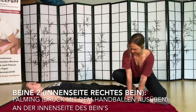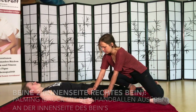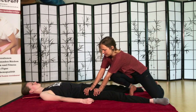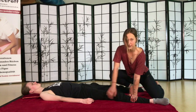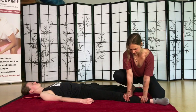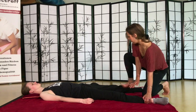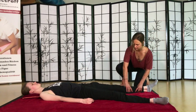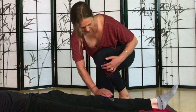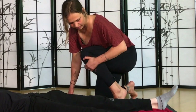Das Gleiche macht ihr dann wieder mit den Handballen. Man macht immer erst bei allem, was ich jetzt zeige: einmal Palming, also mit den Handballen, dann mit den Daumen, und dann wieder mit den Handballen. Das Gleiche machen wir jetzt von der anderen Seite – hier erstmal die Außenseite des Schienbeins. Da merkt ihr auch, wenn ihr da anfasst.